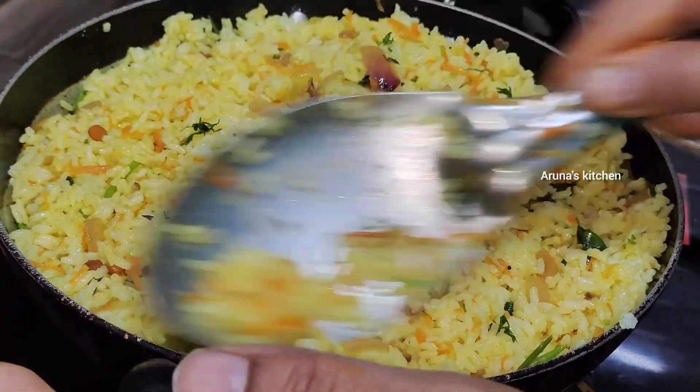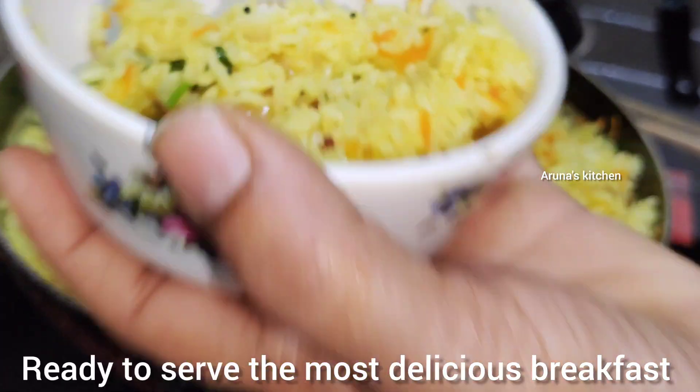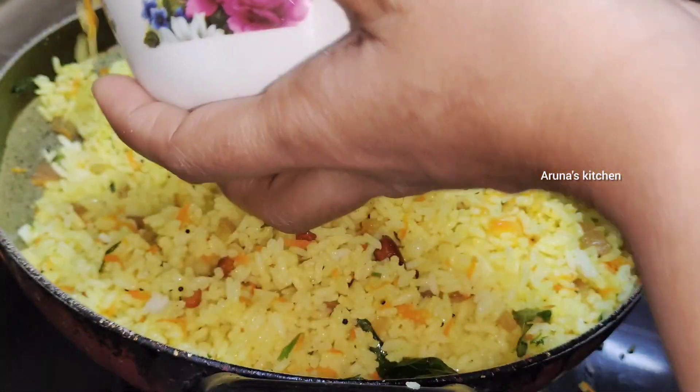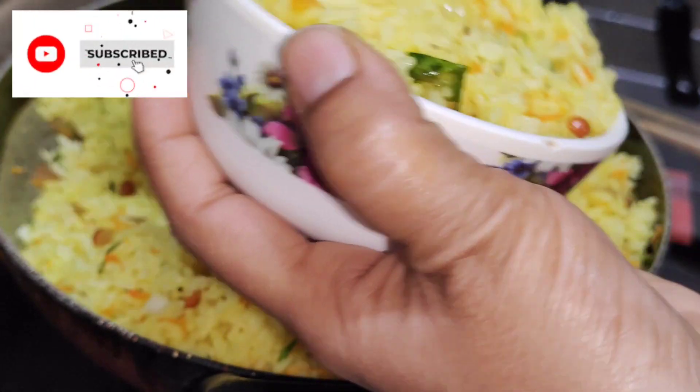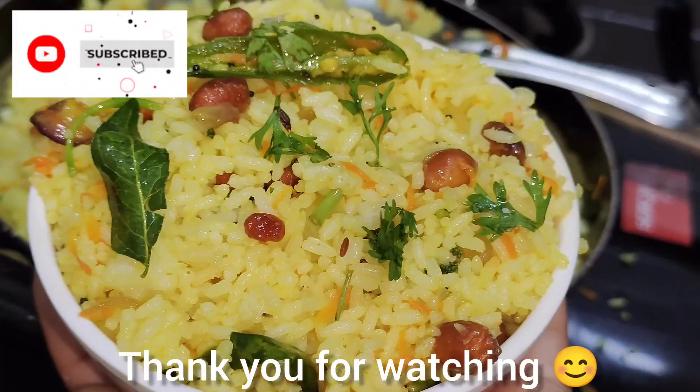It's very good and healthy. This recipe is very easy and tasty. Please like, share, and comment. Subscribe, friends. Thank you for watching.